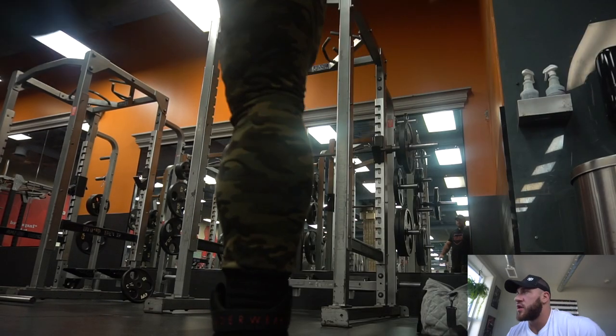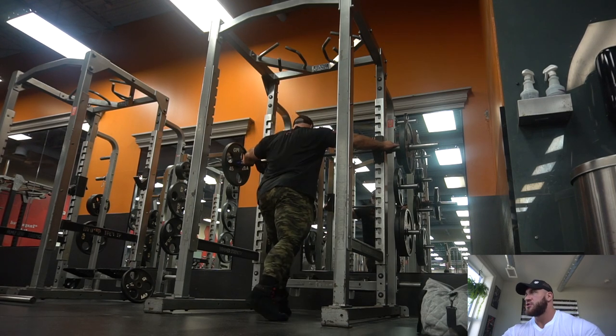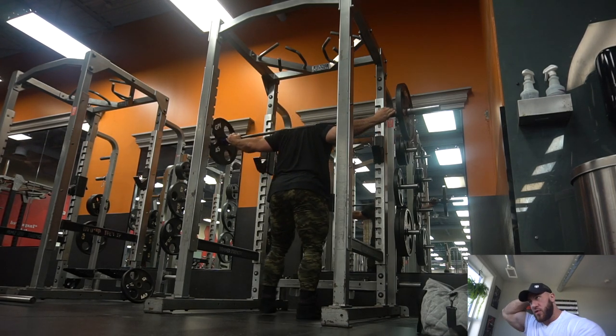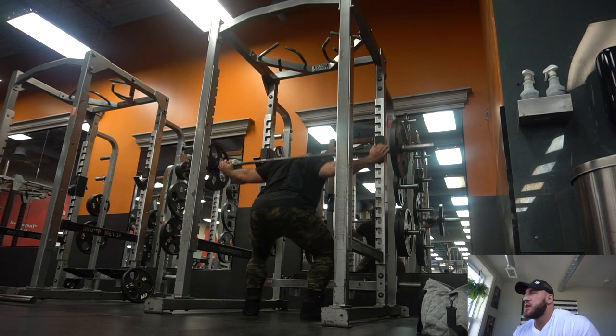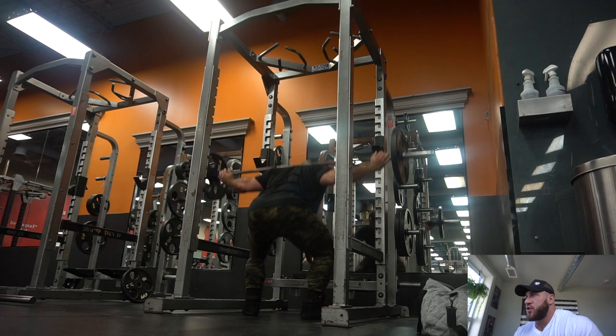What's up guys, today I'm doing a different kind of video — I'll just review my squat session and explain what I'm doing. Here I'm warming up with just one plate for six reps. The reason I want to show this is because I'm training my legs more like I did when I was 20 years old.